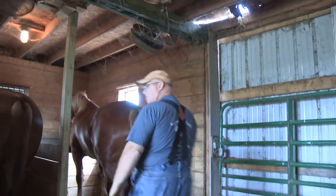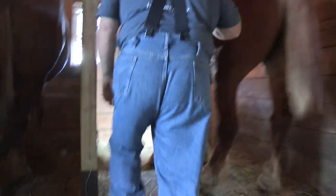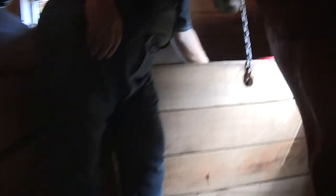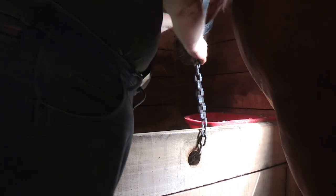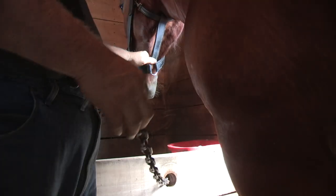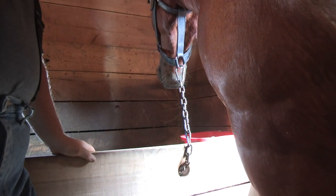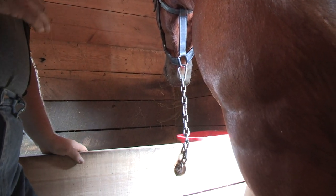I kept a lot of my old stall design the same. I put a two-inch hole in this top board and hang a heavy weight on this chain. As the horse steps back and forth, the weight pulls it in. So there's a lot less chance for them to get tangled up or get a leg over. Not that they don't, but it's a lot less likely — even with the young horses, it's one less worry.